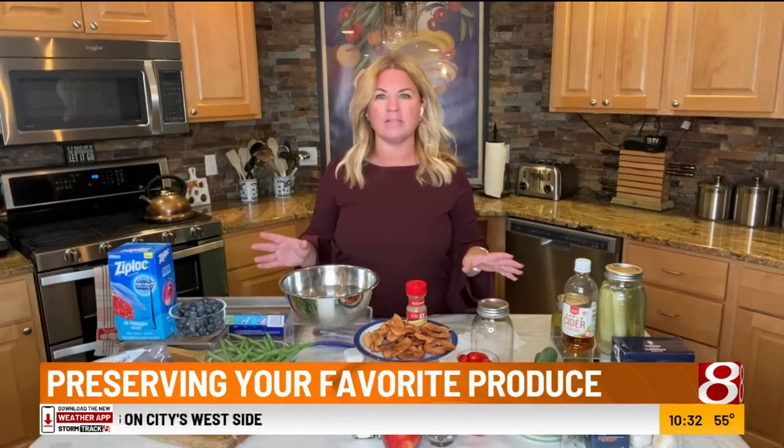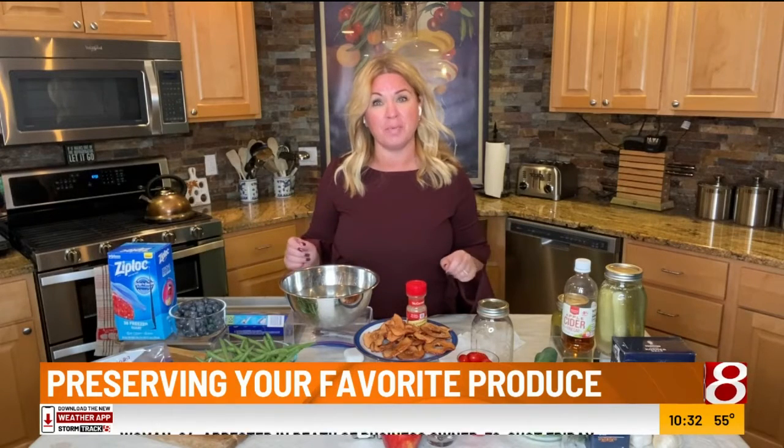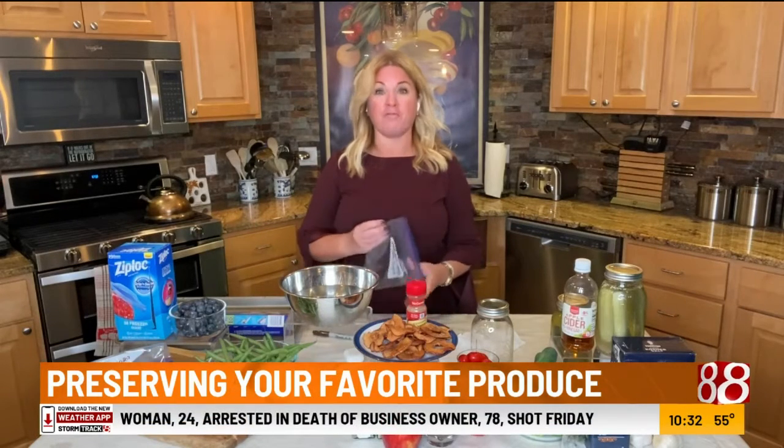Hey, welcome back everybody. Whether you have an abundance of tomatoes, zucchini, or even something else, lifestyle expert Sherry French shares smart and creative ways to enjoy your produce all winter long. Fall is just around the corner, and whether you have a homegrown garden or are heading to your local farmer's market every couple of days to stock up, I've got four great ways to make that produce last through the winter months. Let's first talk about freezing.